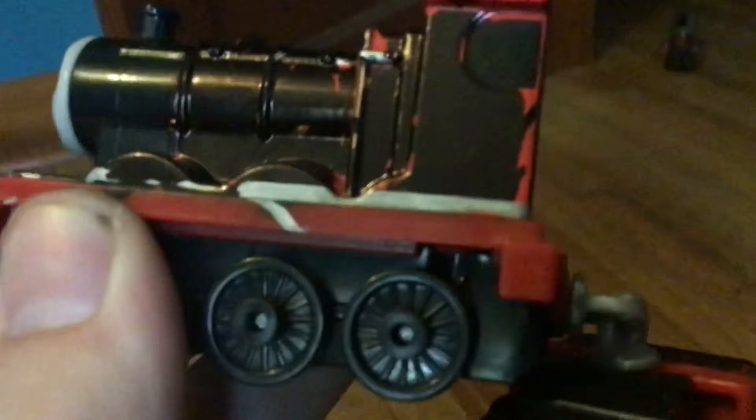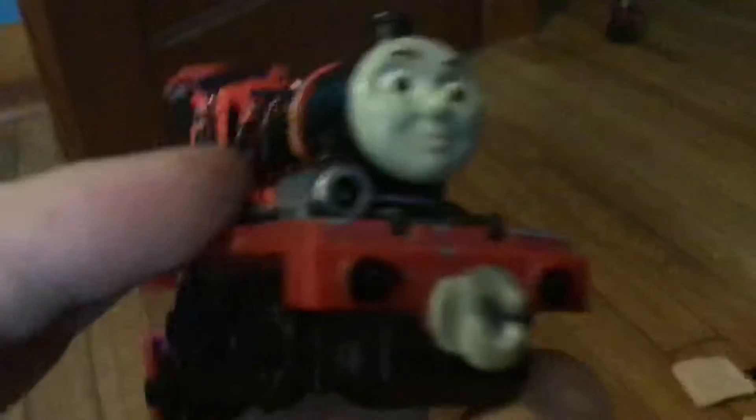Here's his back, here's his buffers, here's his cab, here's his boiler — black, because I don't know. I also gave his lamp black. Watch — you can see the red because it's not the best custom I made, but anyways.